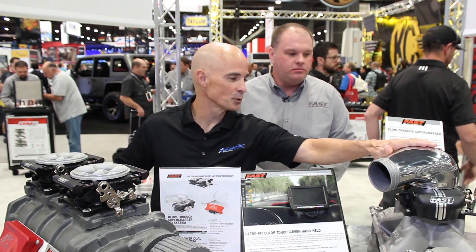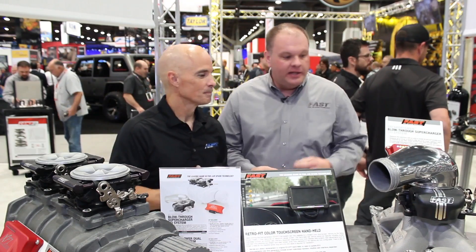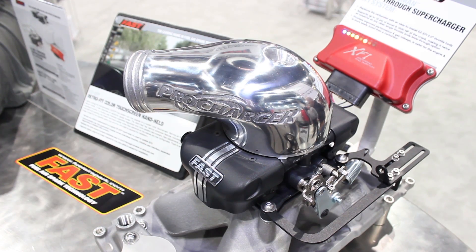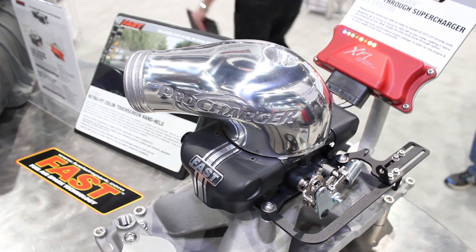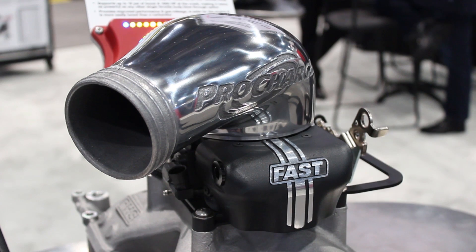Over here I see something that looks like a blow-through system for either a turbo or a supercharger. Absolutely — the blow-through system is a little different in that the pressurized air is introduced above the throttle body. The really convenient thing is that the MAP sensor and air temperature sensor integrated into our throttle body are already in the perfect place — they're seeing the boost and registering all the pressure.